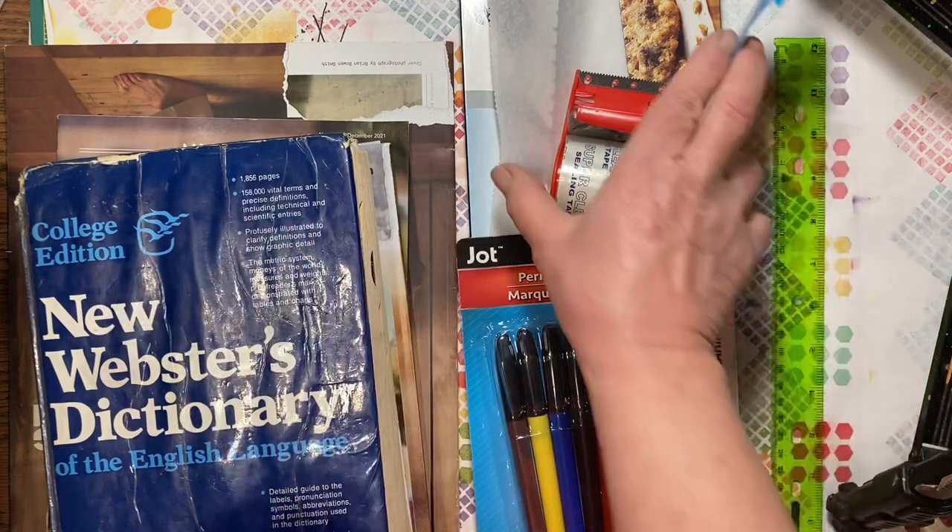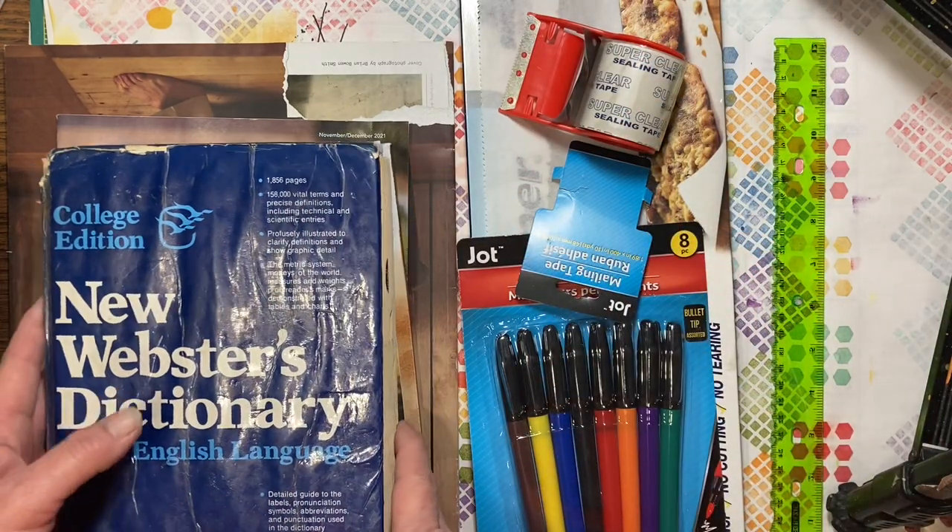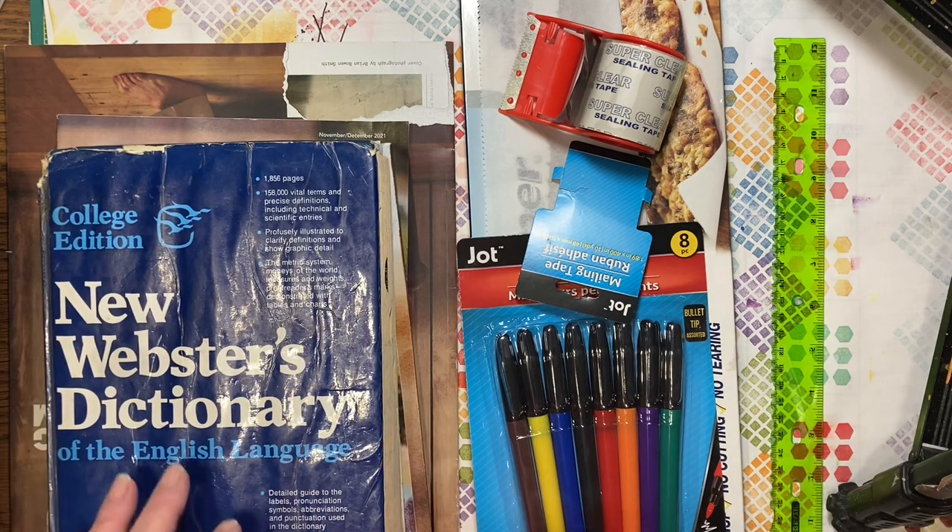We spent $5 this week, so we put $2.50 in our bank. What we are going to make is DIY stickers, DIY film strips, and DIY clear faux washi tape.